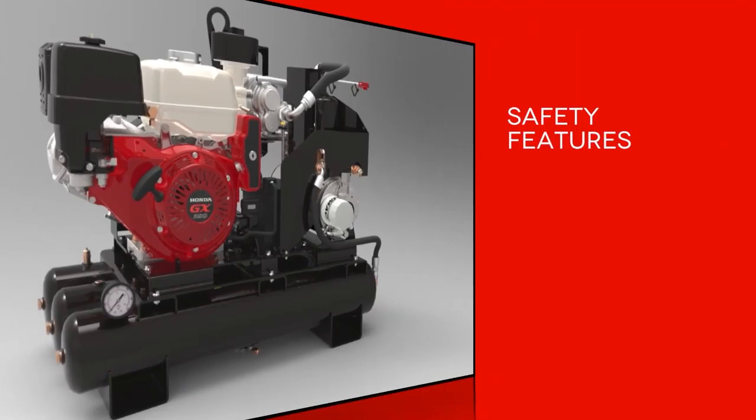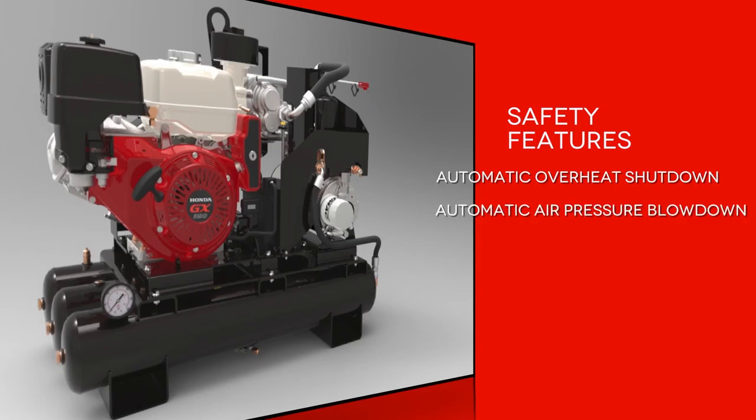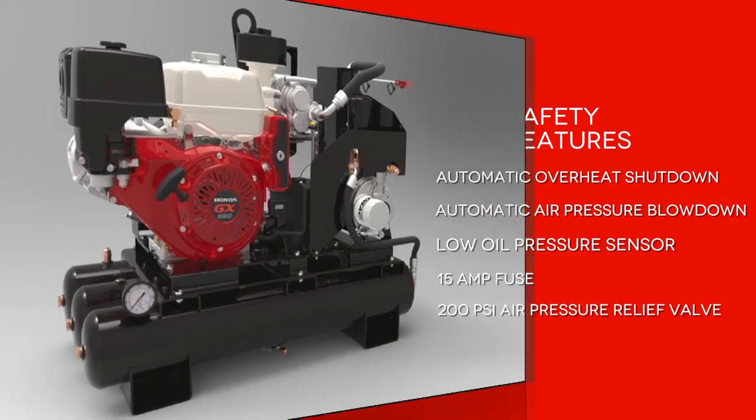The VMAC gas drive has several safety features including automatic overheat shutdown, which disables the engine when temperatures reach unsafe levels but keeps the cooling fan running. Automatic air pressure blowdown discharges system air pressure in the compressor when the system shuts down. Low oil pressure sensor shuts the engine down if oil pressures drop below standard operating levels. A 15 amp fuse protects the electrical system and a 200 PSI pressure relief valve.